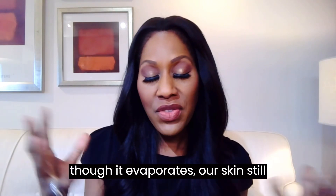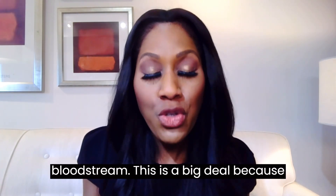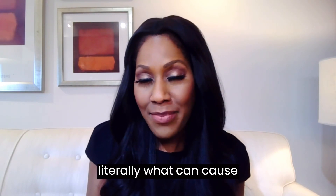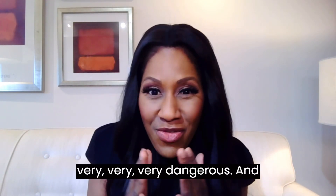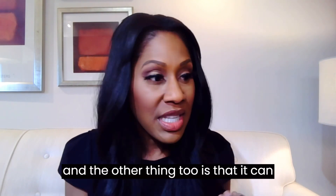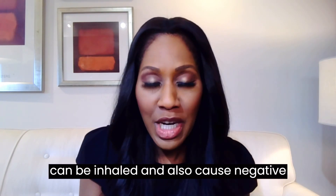Remember, when rubbing alcohol is put on our skin, even though it evaporates, our skin still absorbs it. The contents are going to be, to some degree, absorbed into the bloodstream. This is a big deal because this absorption into the bloodstream is literally what can cause poisoning from the rubbing alcohol and can cause people to go into a coma — it can be very, very dangerous. The other thing is that it can be inhaled. You know how strong the smell is of rubbing alcohol? That can be inhaled and also cause negative effects.